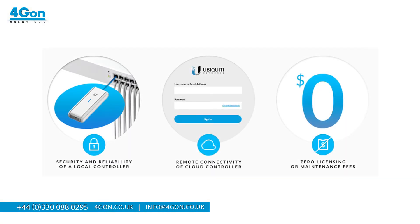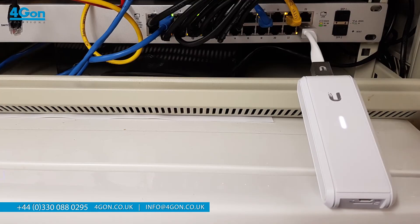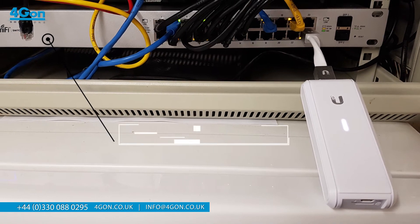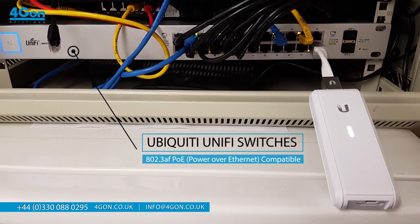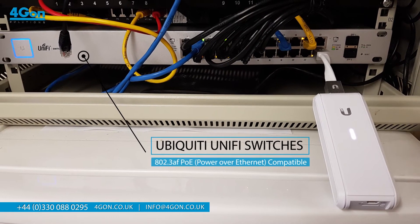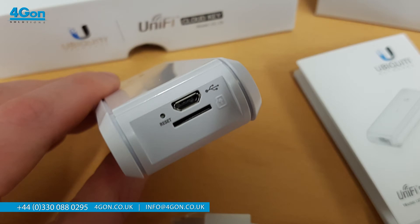The appealing aspect of no licensing or maintenance fees for the CloudKey allows for a straightforward and instant setup. Simply connect the UCCK to an 802.3af PoE-compatible switch and run the UniFi controller wizard to get started. Alternatively, you can power this using an optional microUSB power cable.